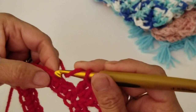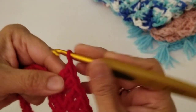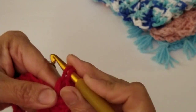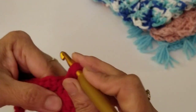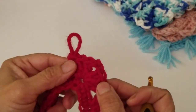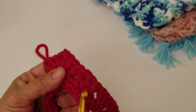Skip two stitches and in the third one work the shell of three double crochets, chain two, and three double crochets — all into the same stitch. You have a shell on each end: this is the back and this is the front. The only places you'll have a chain are in the front shell and the back shell. The rest are just three double crochets.